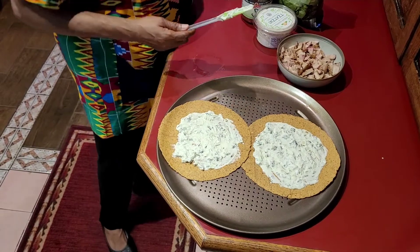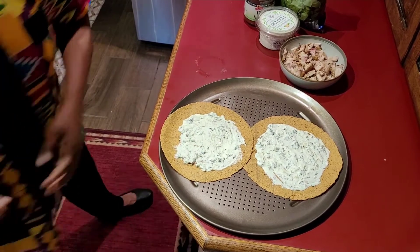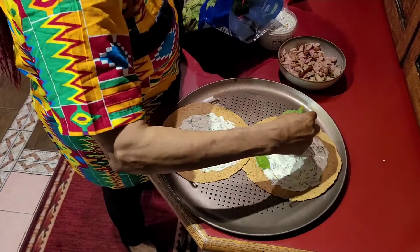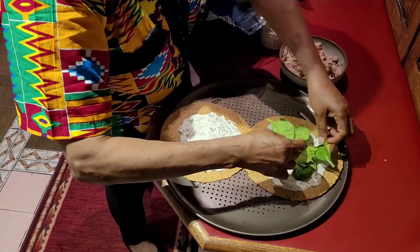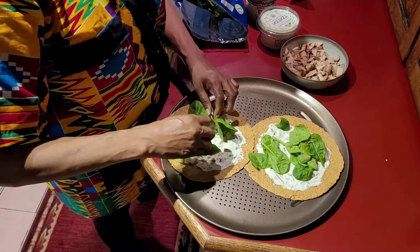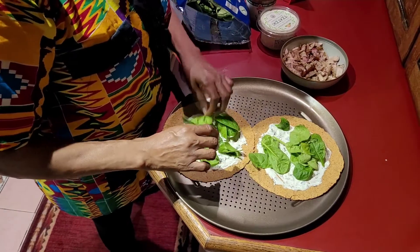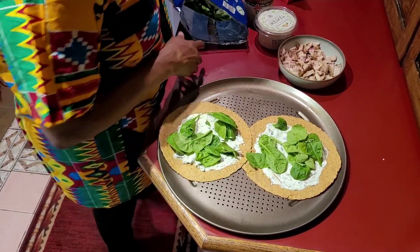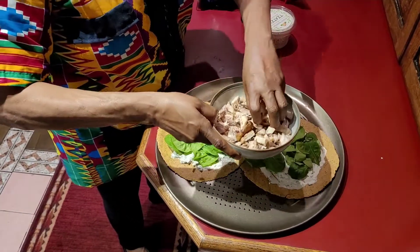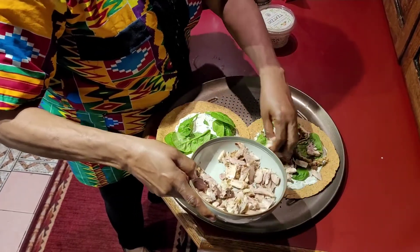To the tzatziki sauce we're going to add some spinach — nothing like fresh spinach. And here's this hickory barbecued chicken.